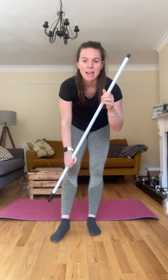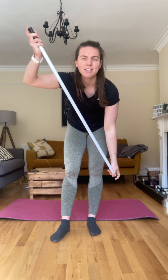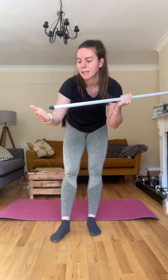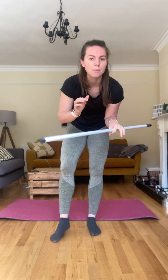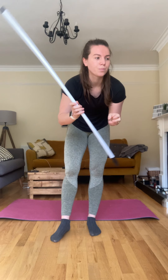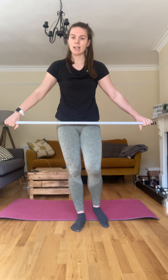Hi guys, welcome to another full body workout. Today all we need is a mat and one of these — a broom, like a brush stick or brush shaft I think it's called. I've taken the end off mine; you can keep it on if you want. This is all you need. It's going to add a little bit of resistance and we're going to try some different moves we've never done before, so it kind of acts as a bar for us. We're going to get warmed up.